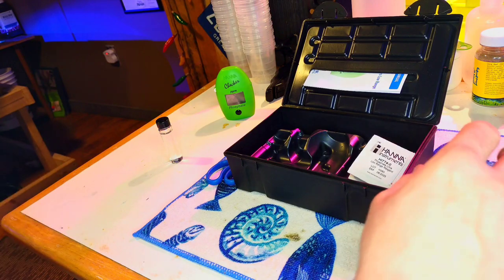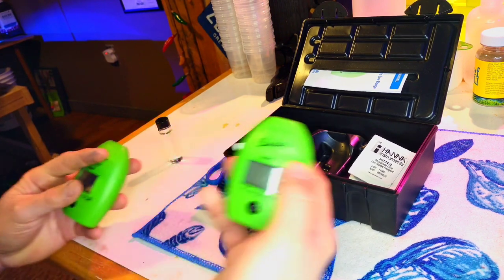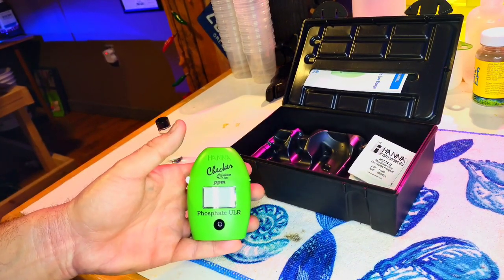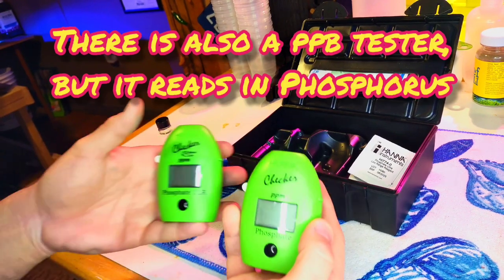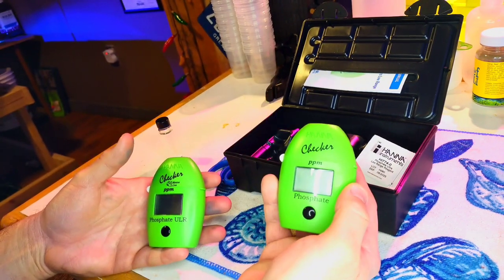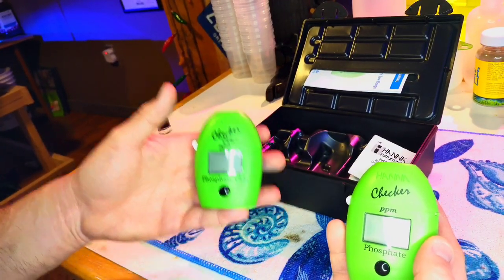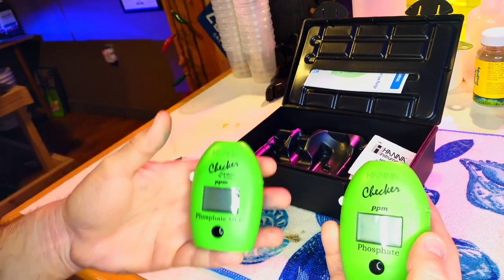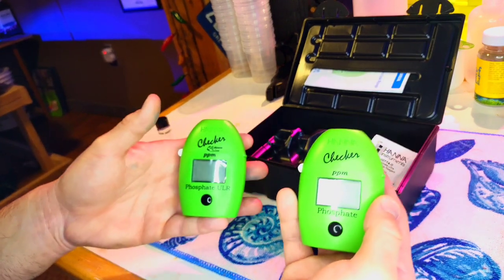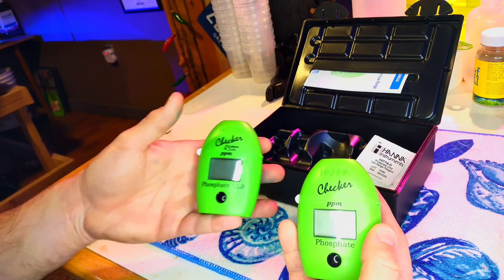For marine tanks, there are two different phosphate checkers you can use. There's the phosphate low range and the phosphate ultra low range. The only difference between these two is the accuracy. The low range is accurate to 0.04 ppm plus or minus, while the ultra low range is accurate to 0.02 ppm plus or minus. Depending on how tight you want to run your phosphate, that will determine which checker you want. They are pretty much the same price, so the ultra low range one is usually the one people get anyway.